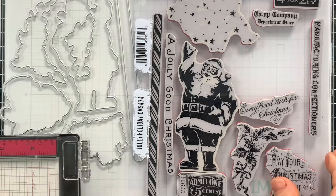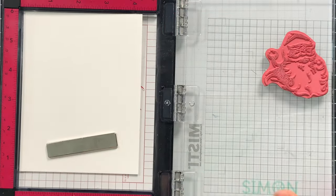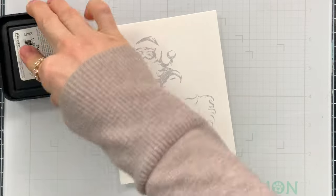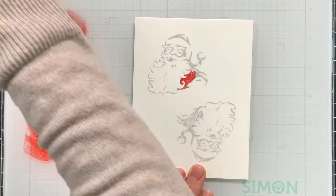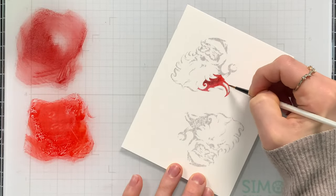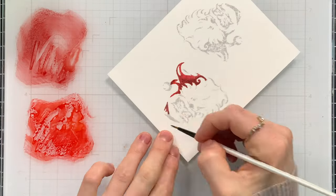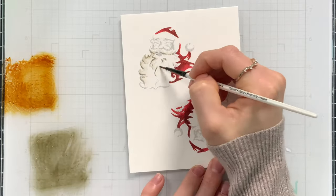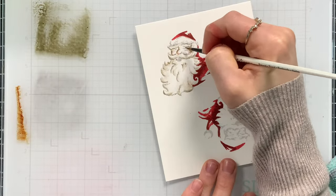I'm going to start by stamping this with Lost Shadow ink from Tim Holtz's Distress Ink collection — I love this ink for no-line watercoloring. I also picked out Candied Apple and Aged Mahogany from the Distress line and I'm going to use these to color in my image using a paintbrush and some water to make the inks more fluid. I stamped it twice just in case, but in the end was very happy with the colors. I used Pumice Stone to add shading to his beard, and also Gathered Twigs, Lost Shadow, and Spun Sugar to color in his face and skin tone — I love how this color combination worked out.